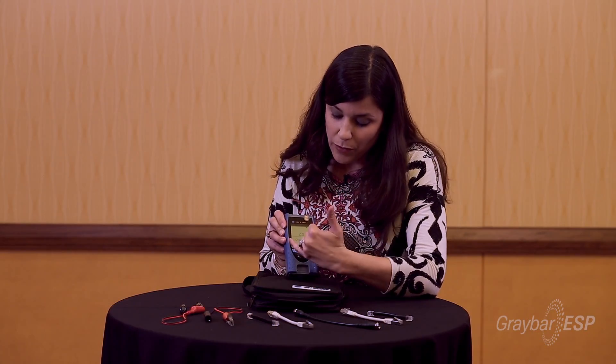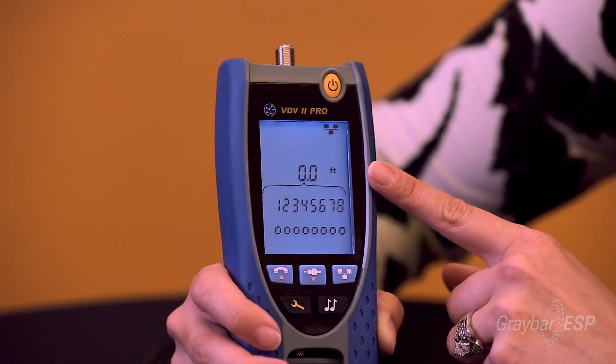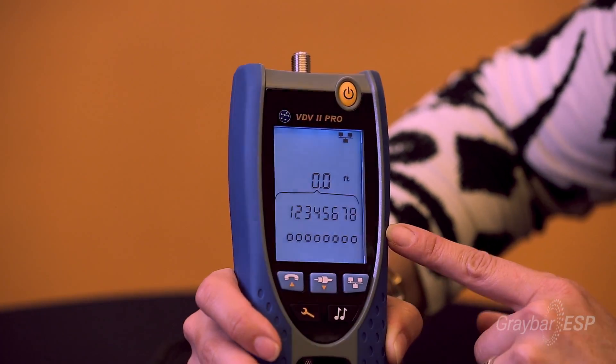If you can see on here with your wire mapping, the top line will always be what you're supposed to have and the bottom line will always be what you actually have. So you can go in and identify wire by wire which one is off.